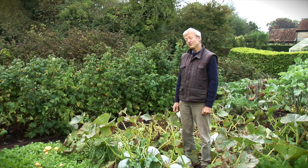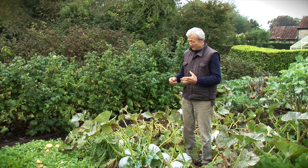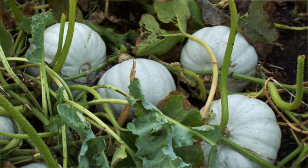This is about some vegetables to eat in the winter, and even the following spring and summer, in the case of the beans. First of all, we're looking at squash. These are winter squash, which is not the same as pumpkins.